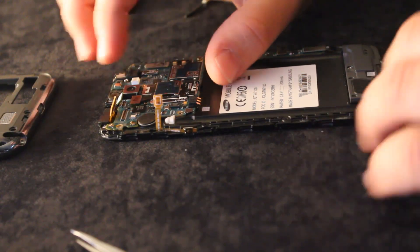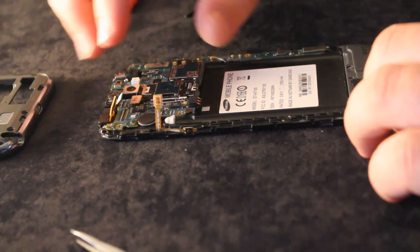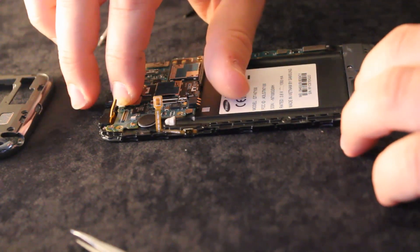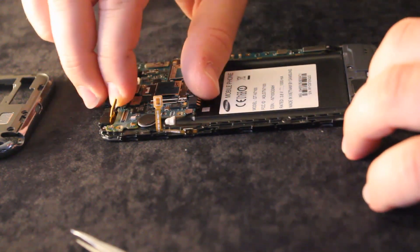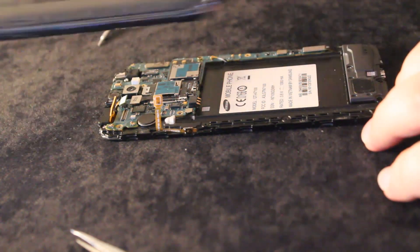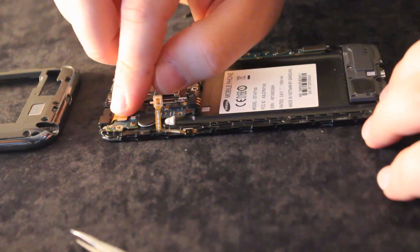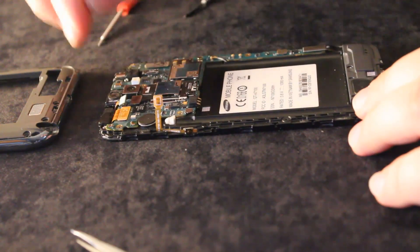I don't really like this kind of work because Samsung did not design the motherboard to lock on one side of the phone — they just lock everything together: the front part, the back part, and the motherboard all in one solid block. Maybe it's cheaper that way.